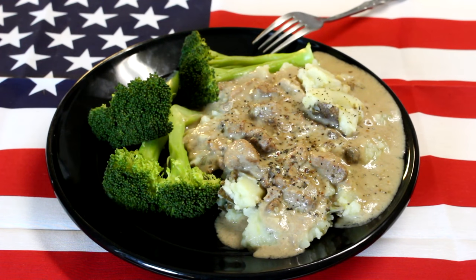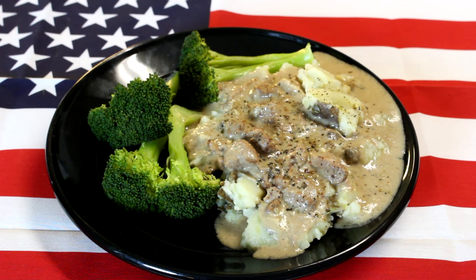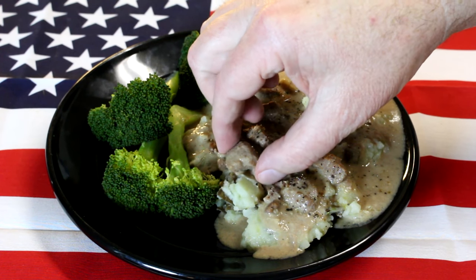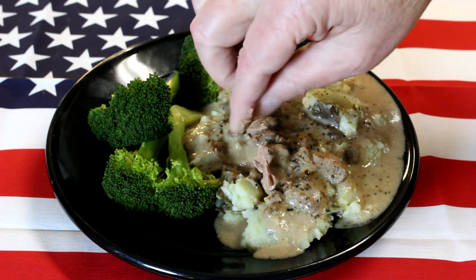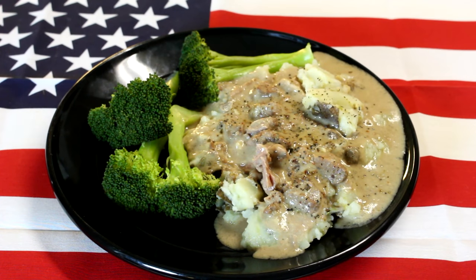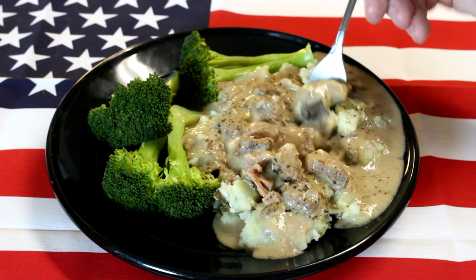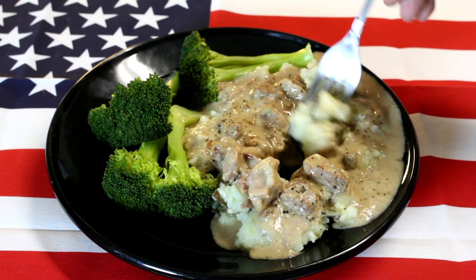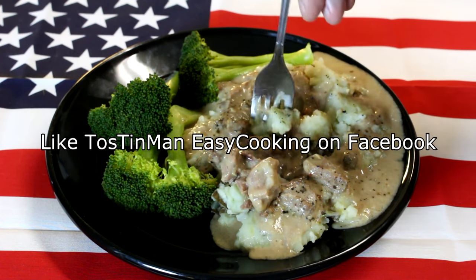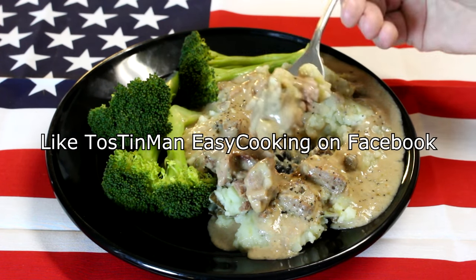This turned out really good. I made some mashed potatoes to go with it. It'd be good over noodles or rice or even toast, but I think it works better cooking this leaner meat on low — it comes out more tender. See how tender that is? It just breaks right apart. This turned out really good, actually better than I expected. It's a good way to use a cheap steak like that. Thanks for watching, guys, and I'll talk to you next time.